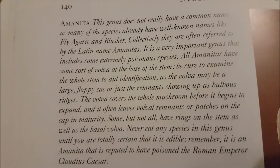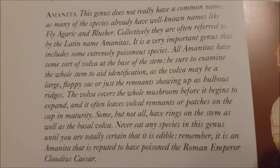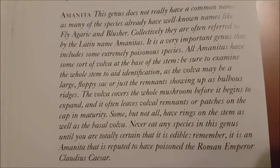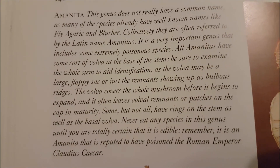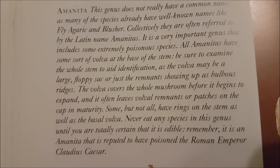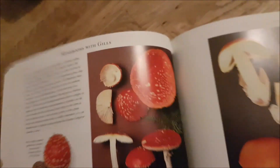The gills — Amanita family. They mostly have white gills, a ring, and a bulbous base. There are so many — you can see how many there are in this family.